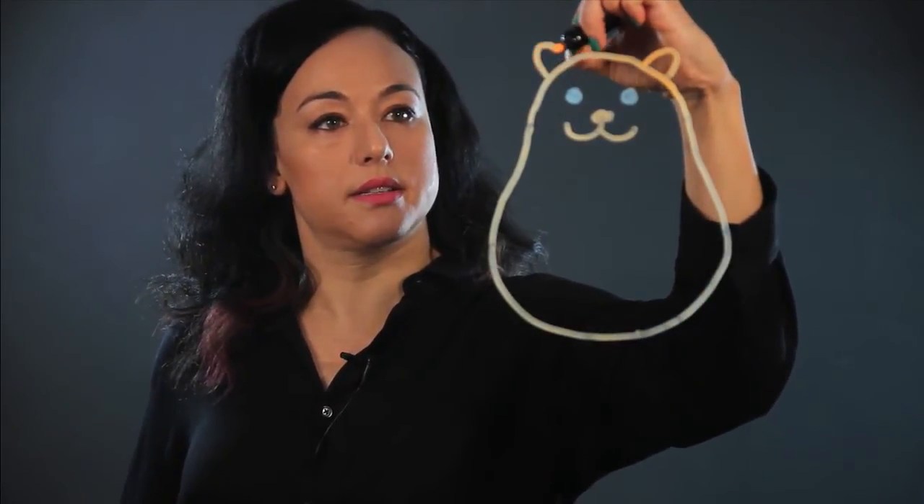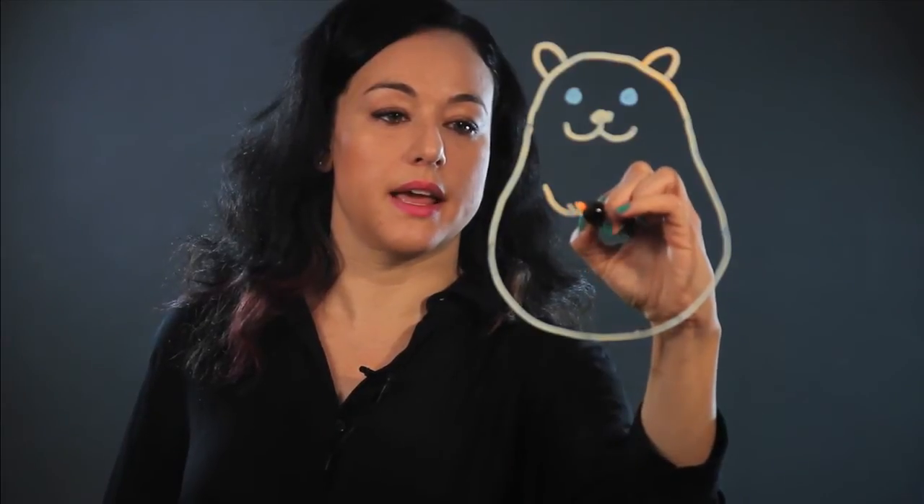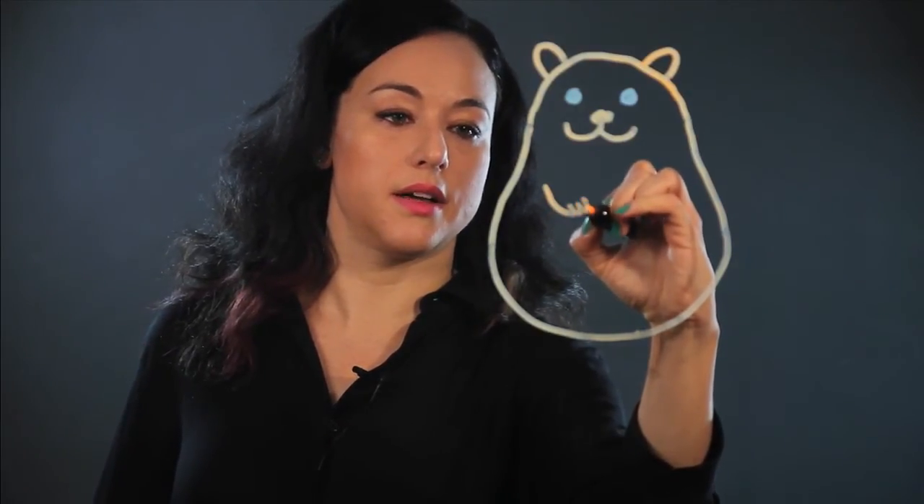And I put little ears on — they have little small ears, very cute. And then I put the front paws, which are like hands, so I draw them in like that.